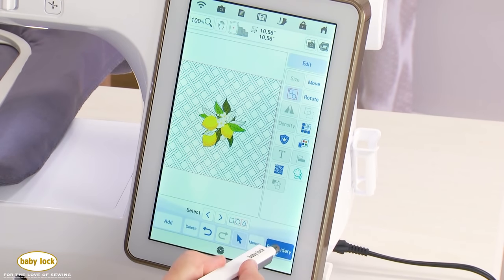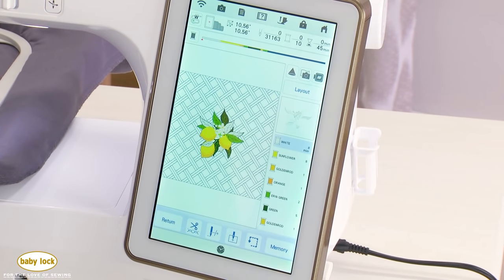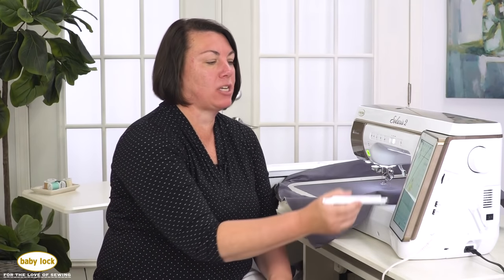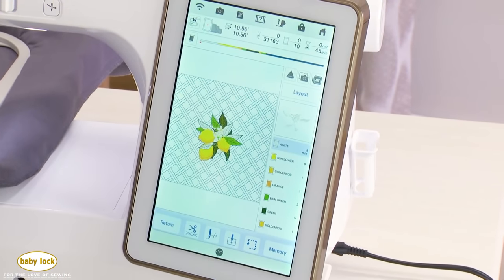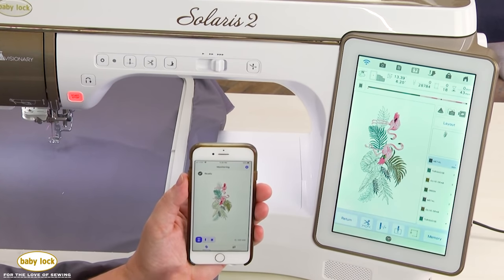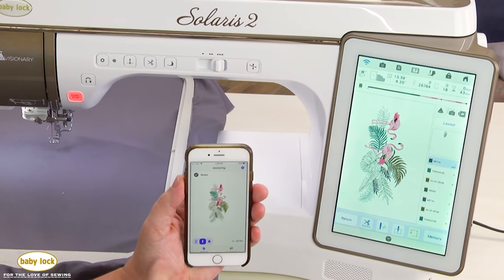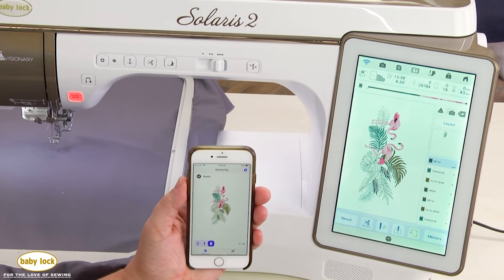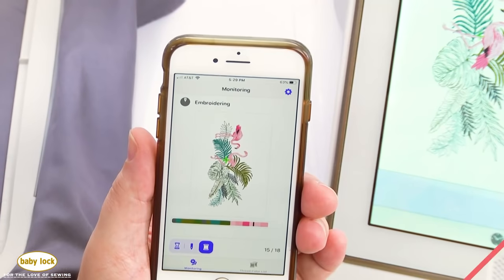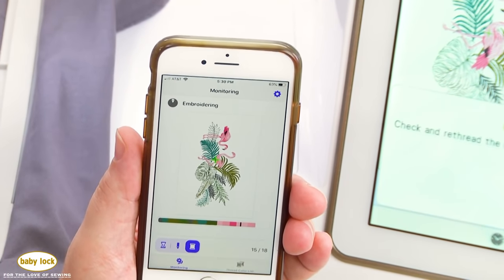When you're ready to embroider, touch embroidery to go to the embroidery settings page where you can move, rotate, add a basting stitch, color sort, or stitch in one color. The embroidery progress bar gives you a visual of where you are in your embroidery. The Solaris 2 also has the IQ Monitoring app, which you download to your tablet or phone. Connect your machine and phone to the same network and it will notify you of thread breaks, color changes, or when embroidery is complete, plus list all thread colors needed.